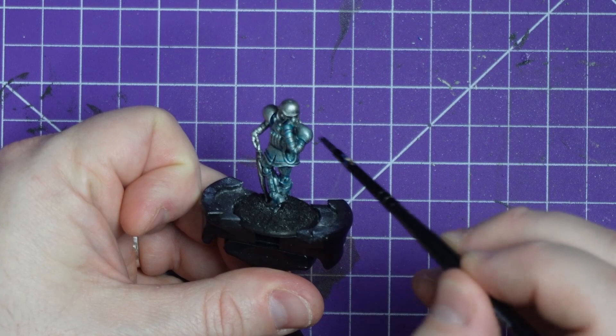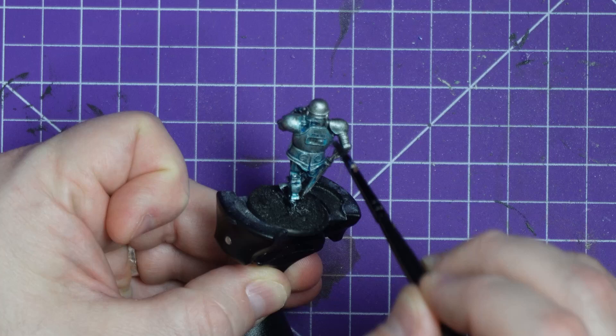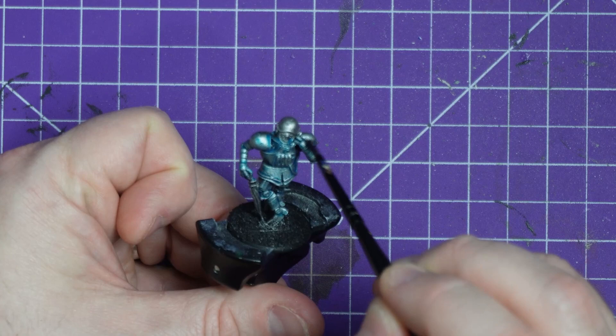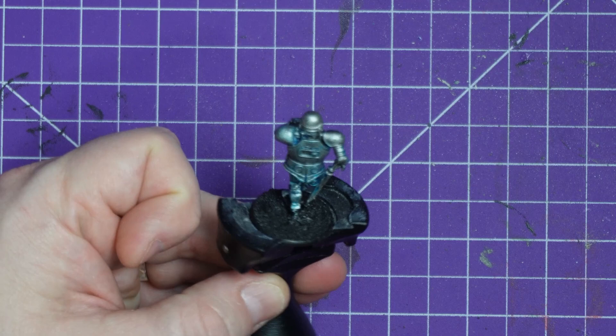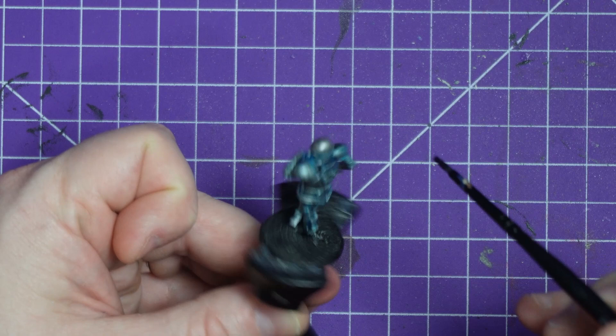Let me know in the comments what color I should paint the Hammersteins. I also want to do the bronzy orange-brown Hammersteins that you see in the older Robusters strips of ABC Warriors, or similar to the Sylvester Stallone ABC Warrior in the movie Judge Dredd. I absolutely adored that movie and that ABC Warrior looks cool as hell, so we might have to try and make him. Depends how many Hammersteins I can get my hands on — the more I can get, the more I'll just keep painting them in silly colors and creating videos for you guys.